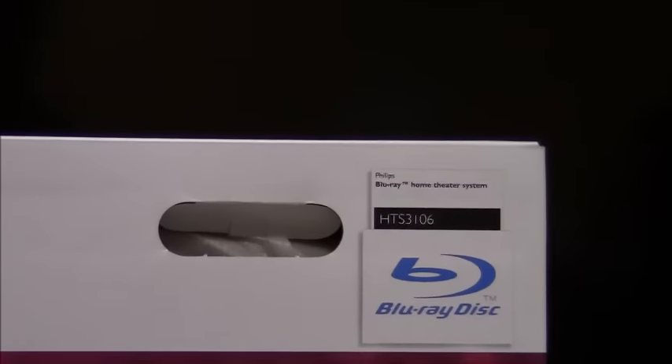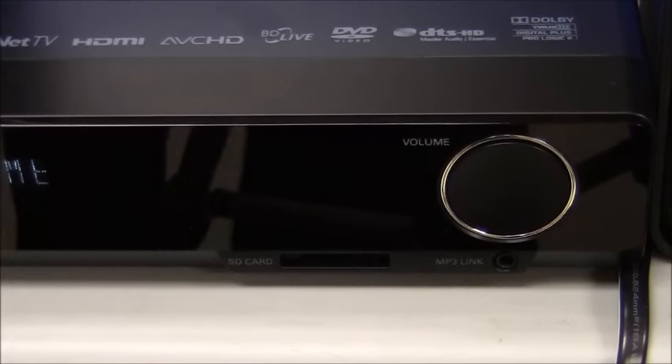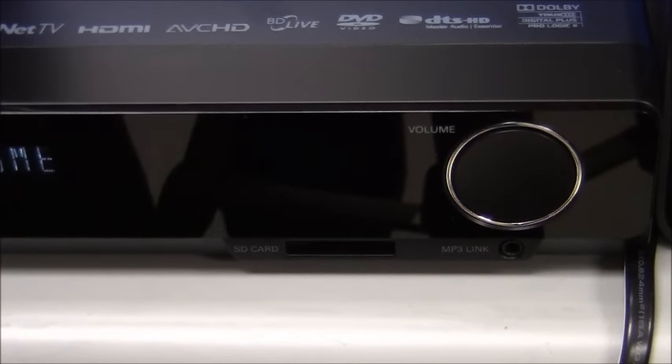Some of the other key features are Dolby Digital Plus, Dolby Pro Logic 2, Dolby TrueHD, DTS-HD. It's got a thousand watts of power. It's also going to have an MP3 line-in connection and wireless and wired internet connections.